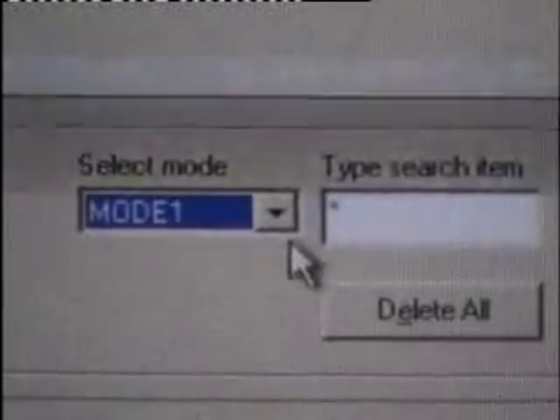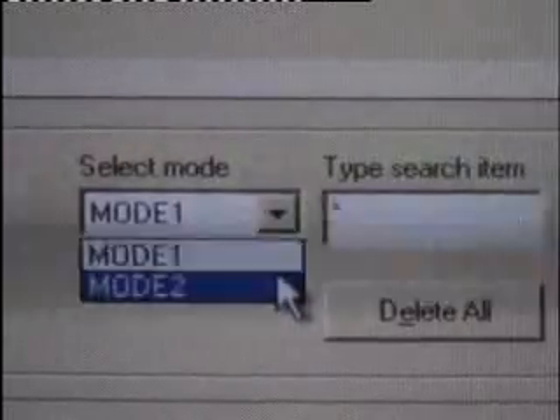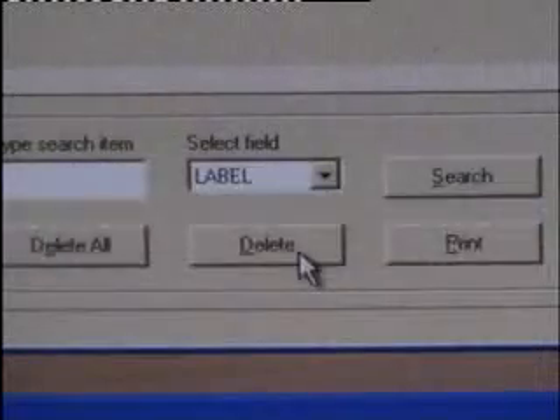We can select the modes here: direct entering mode and parameter entering mode. We can also delete, search, and print the direct results.